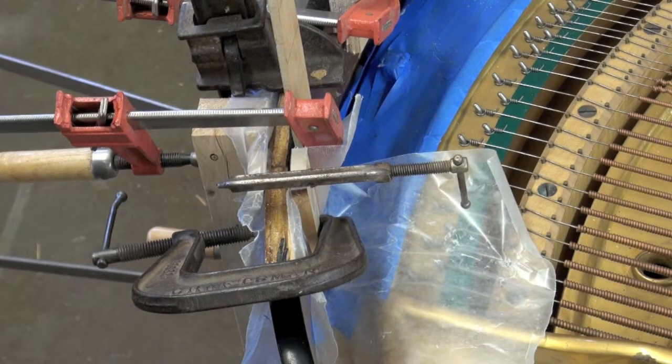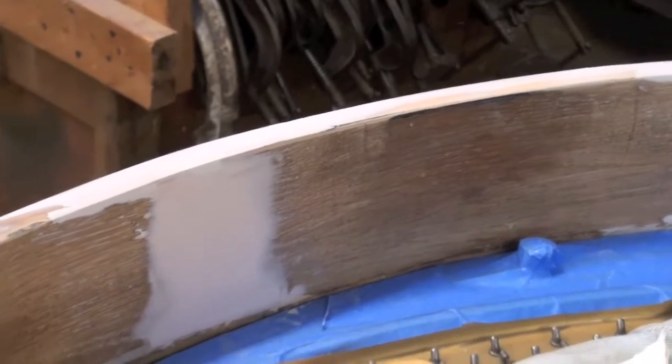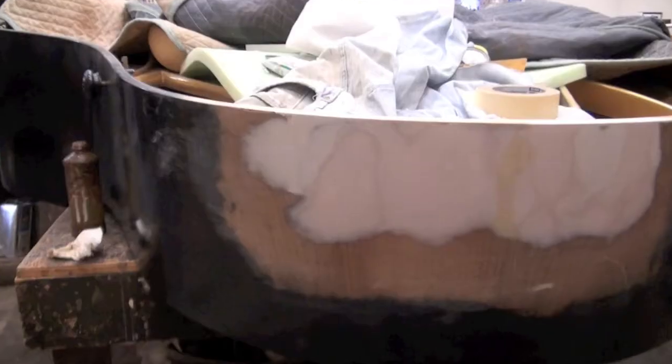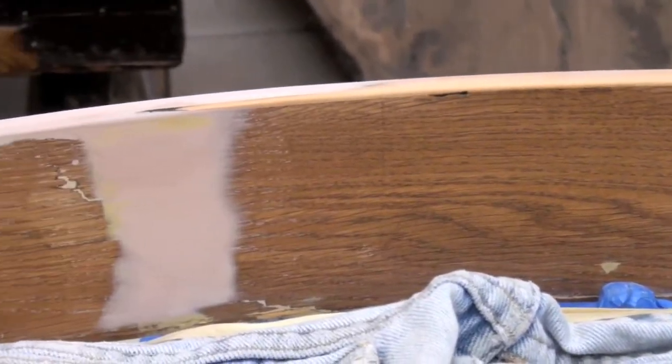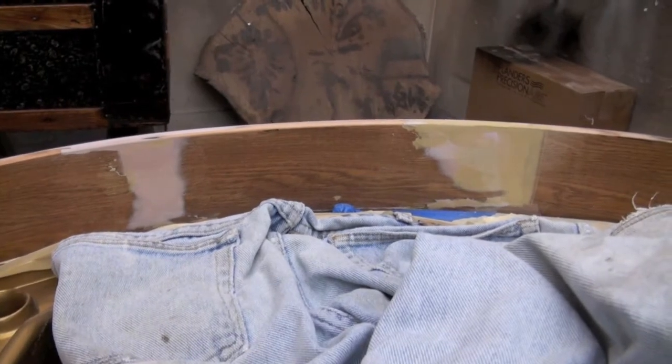Once the glue is dry and the clamps are off, it's time to fill all the gaps. We use a Bondo-type fiberglass putty for strength, smoothness, quick drying, and ease of working — it doesn't leave too many pinholes either. After the initial fill, we hit a couple spots to even out low and high areas, then use a fine glaze-type putty to go over it and fill any remaining pinholes. Once it's all sanded down nice and smooth, we started on the outside by putting on a coat of black primer.